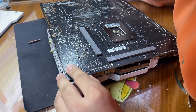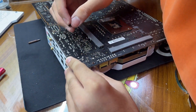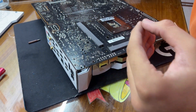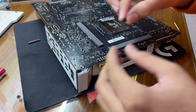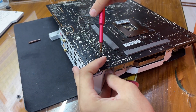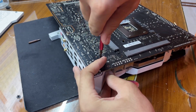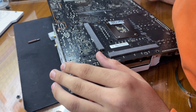One of the screws is not supposed to go in here. Let me recheck — yeah, it seems to be a bit smaller than the others. This might be the one I removed from a different place. Okay, let me tighten that up.